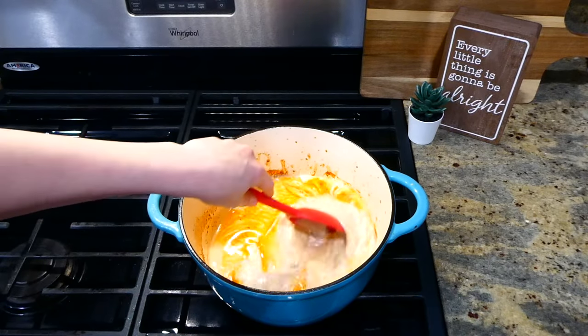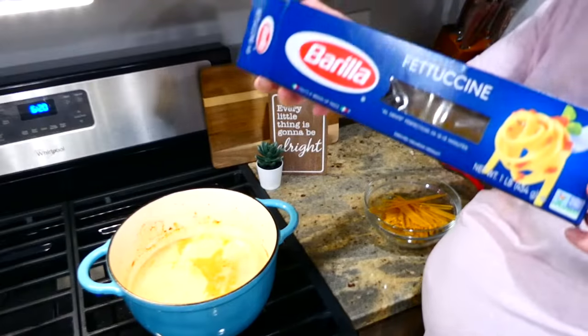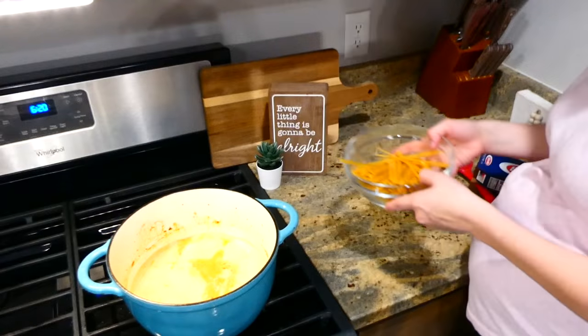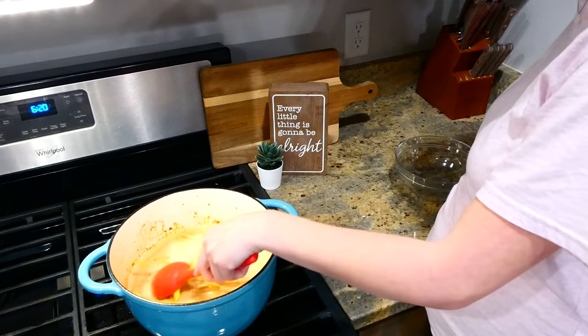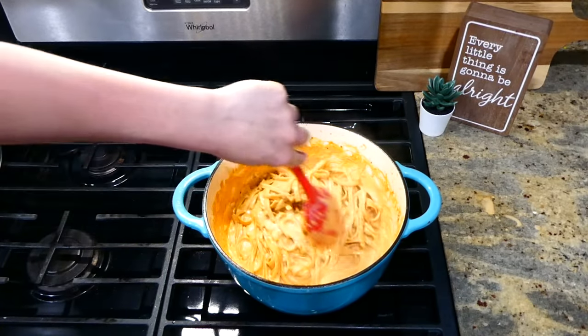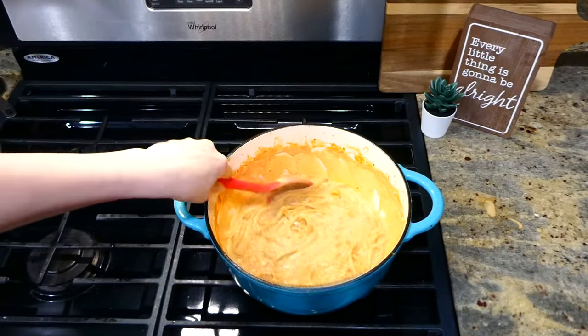For the sun-dried tomatoes — my favorite part — add in about a third cup and give this a really good stir, bringing it up to a simmer. Now add in about half a pound of fettuccine noodles, broken in half so they fit in the pot better. Let this simmer on the stove for about 15 to 18 minutes, stirring frequently, until the noodles are cooked.